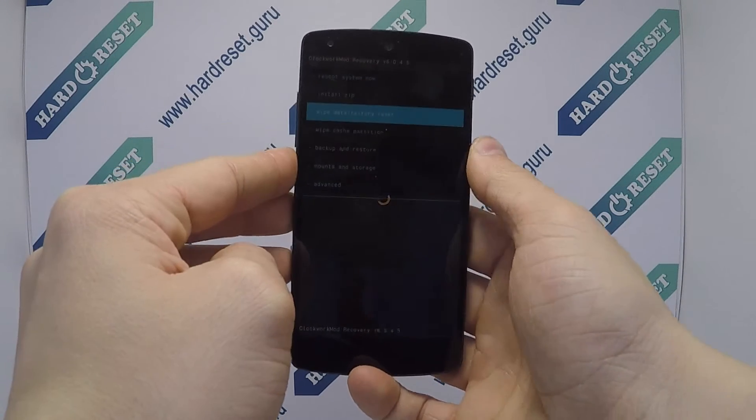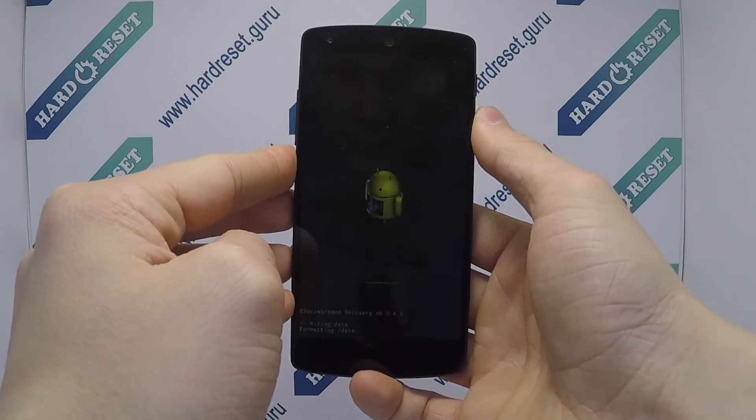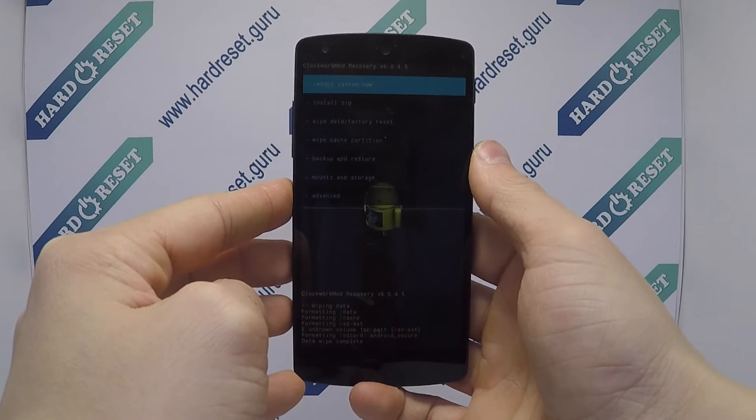Next, choose factory reset and choose yes. Your device will now restart successfully. The hard reset is completed now.